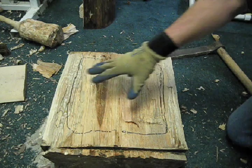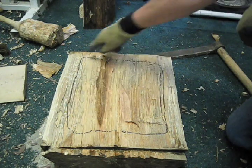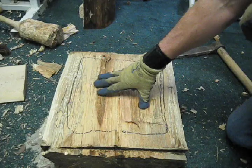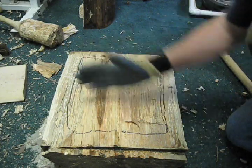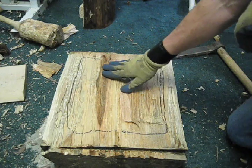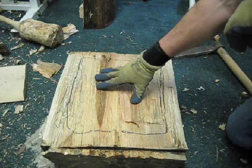Now I'm getting ready to start hewing the center of this. I've traced the outline and left lots of space for mistakes. And with my axe, I'm going to be cutting across and down to take wood out, and then I'll start using some of my adzes to get more of the wood out.